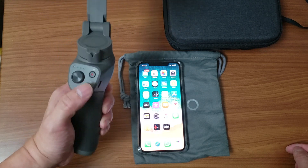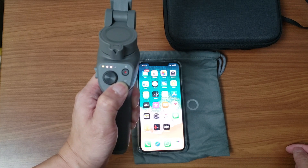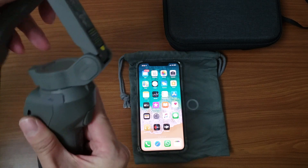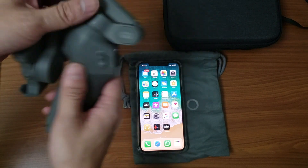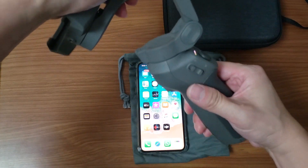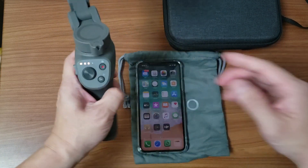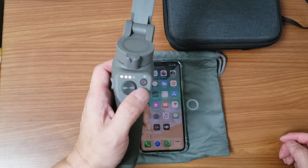We've done the unboxing of the Osmo Mobile 3. To turn it on you just press and hold. To put it back into shape you just fold it downwards like that — you have to make sure this is coming down like this, and this is how you close it. It locks and then you lift it back up. This is my first time connecting it so it's turned on and there is some battery.